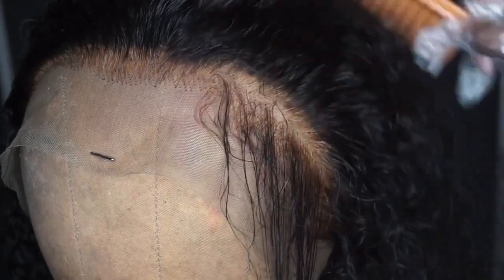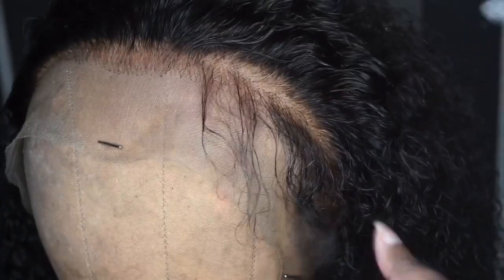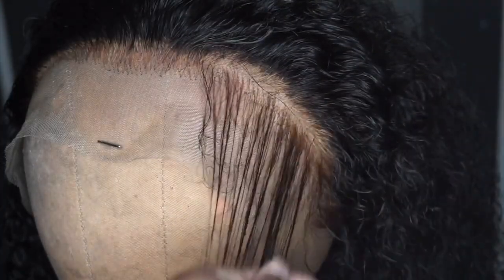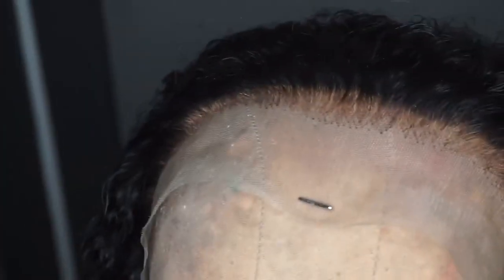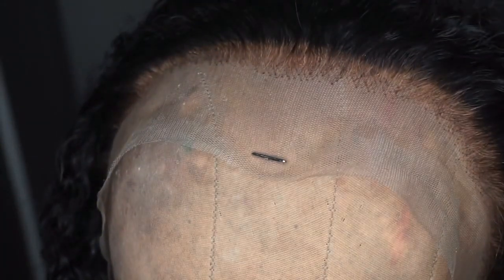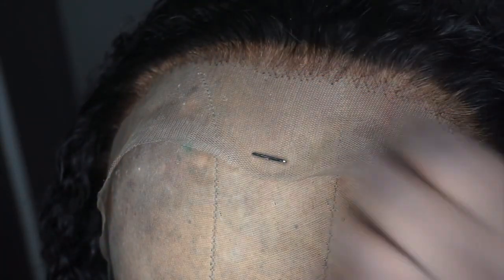I have a few hot roots on the front of this unit that I'm going to fix. What that means is I just let the bleach get a little bit too close to the hair on this unit, so I'm going to have to go in and fix that because you can see some of it is blonde. I'm going to go in with some black box hair dye.